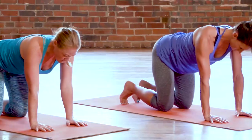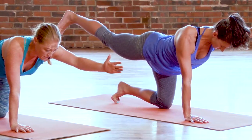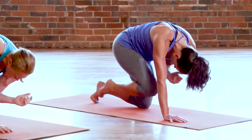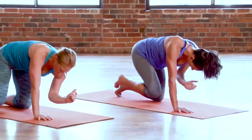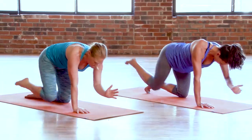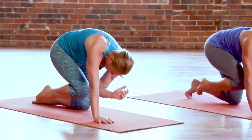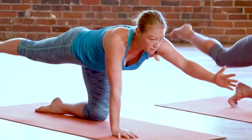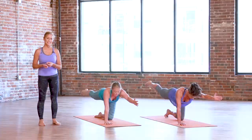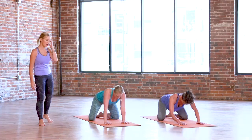Second side — left arm, right leg. Reach long. Drop that hip, keep them square. Round it in, elbow to knee, extend it out. Again, round it in and reach. Make sure you take your head with you as the last two come in toward the knee. Release the knee and the hand. Spread your knees wide, sink your hips to your heels — Balasana, child's pose. Soften down.